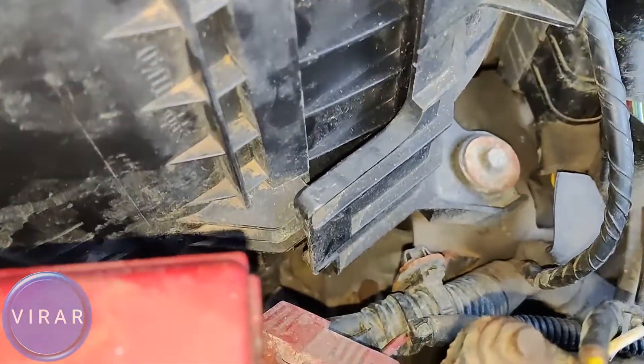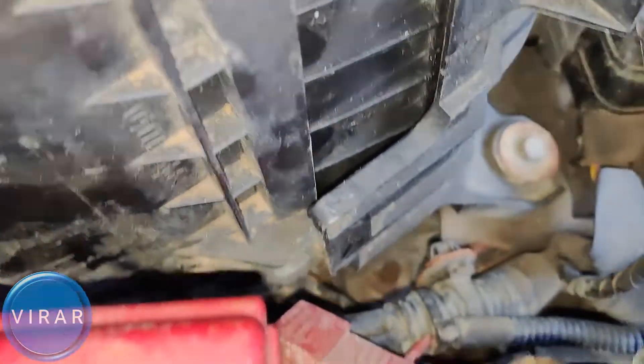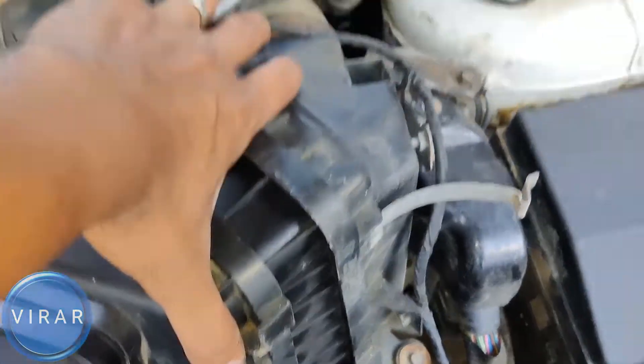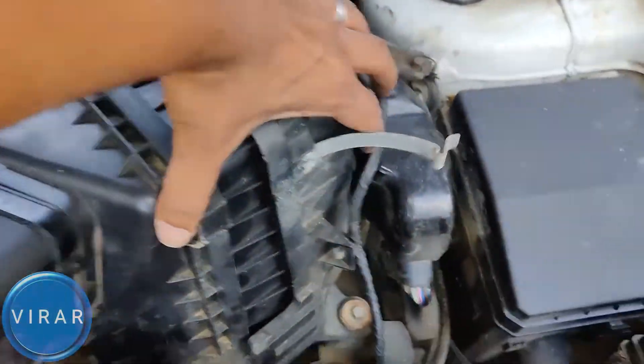The only thing we have to be careful about is that the edge over there — see the small notch, see how it's sliding in? We just have to make sure it slides in the way it's doing in the video. Once it does, you can put the two clips back on — that's one over there, and the second one over there.